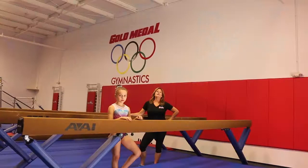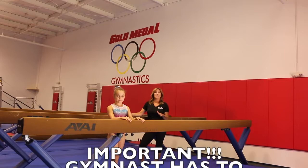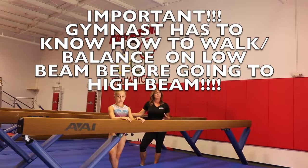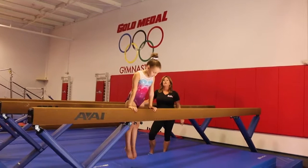Coach Karen back again with balance beam, and we're starting at the beginning by showing you how to instruct a gymnast to mount the beam. Prior to mounting the beam, the gymnast has to know how to walk comfortably forward and backward on a floor beam. Be sure they know that prior to showing them a mount, because they're going to have to front support up onto this beam. First, she's going to jump up to her front support, bend her knees, push up, swing one leg over, and sit on the beam.